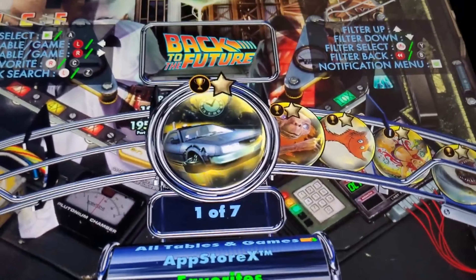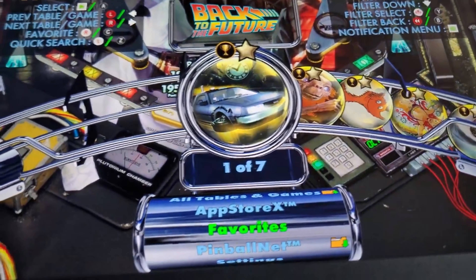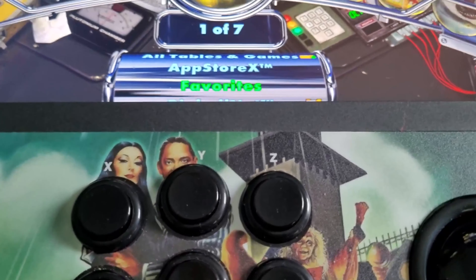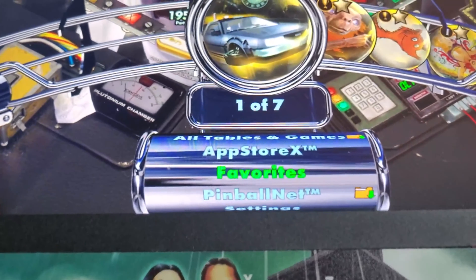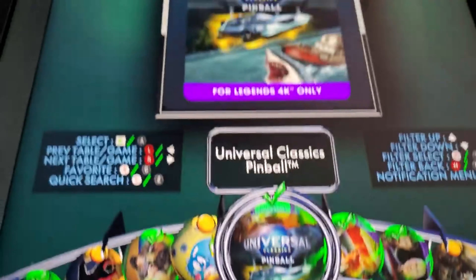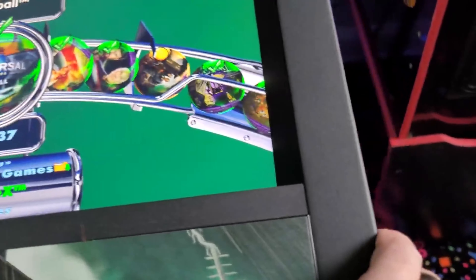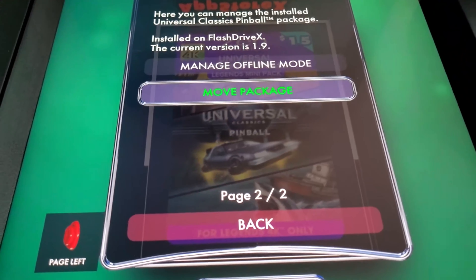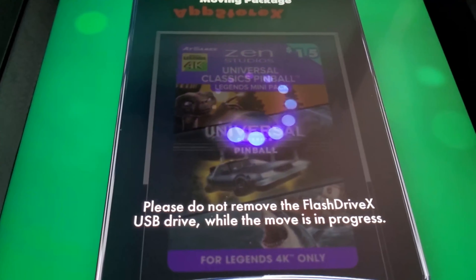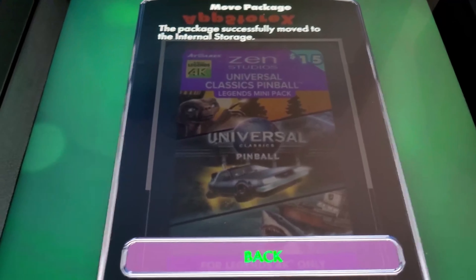That's how easy it is to move your Zen tables from the hard drive to an external flash drive. If you want to put your Zen tables back onto the hard drive, just repeat the process — go back into App Store X, find your universal package, click on it, go to page 2 using the right flipper, and go back up to Move Package. Hit Move Package again and it's going to put it back to the hard drive. That was pretty quick — the package just moved to internal storage.